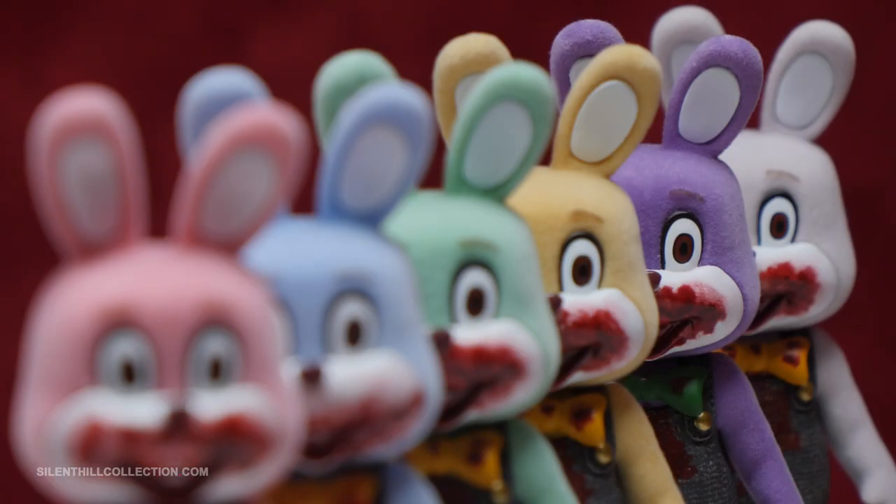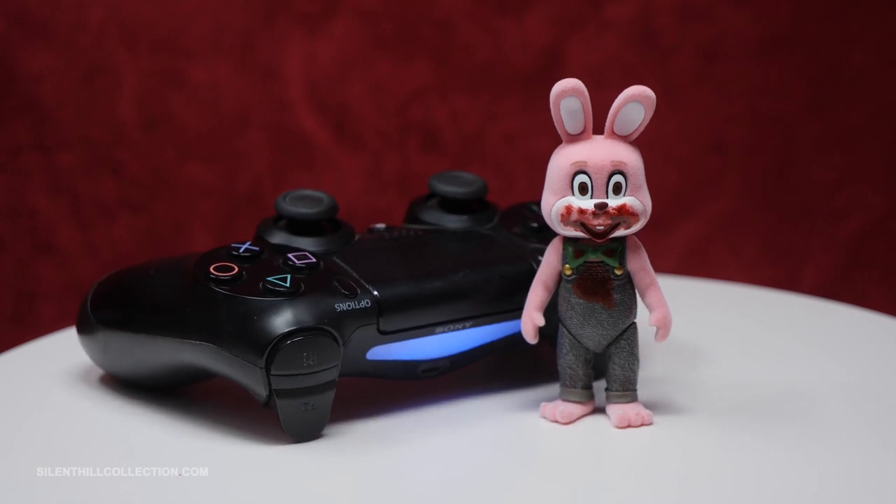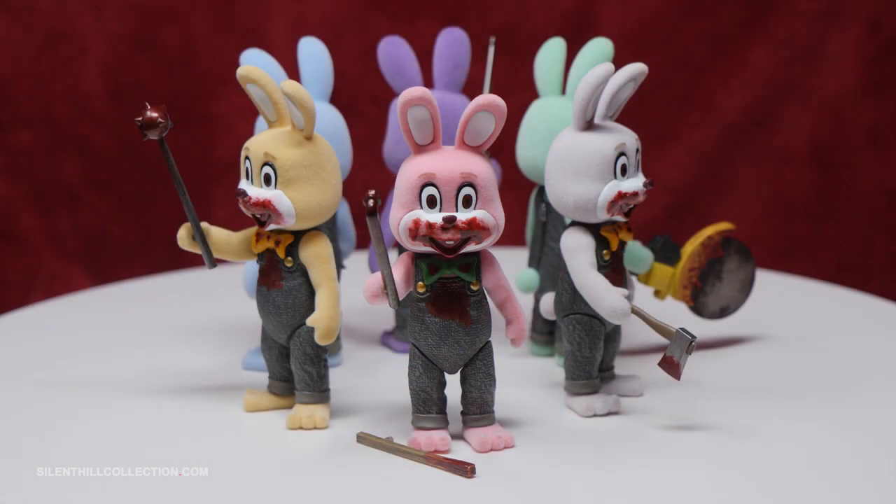I have to say these little figures are worth the wait though — they are so dang cute. They stand about 3.7 inches tall and each color comes with their own unique weapon accessory. Though the pink Robbie has two: a steel pipe and a wooden plank.